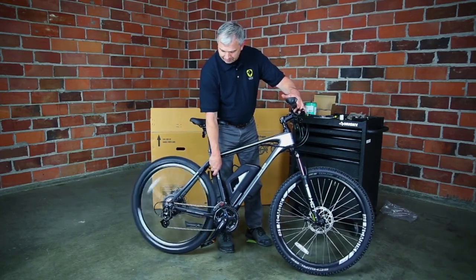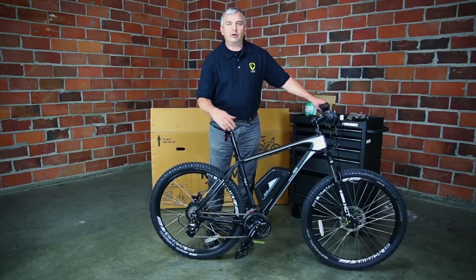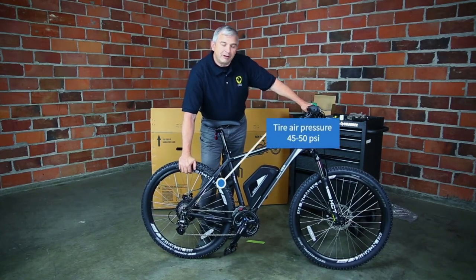At this point you're probably going to want to air up the tires — they don't come fully inflated. This one is pretty good out of the box, but I like to pump them up to about 50 psi before riding.